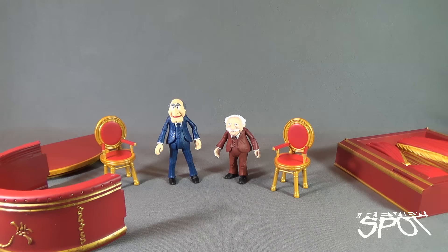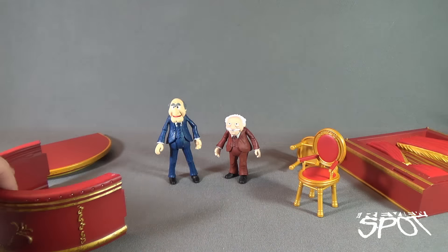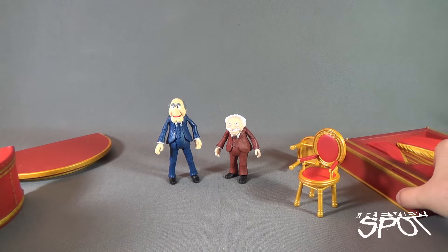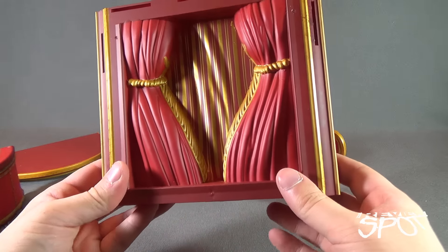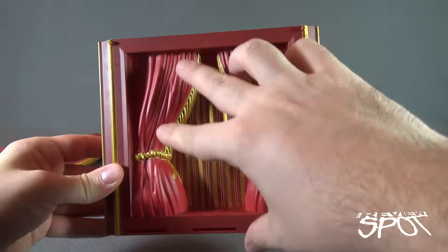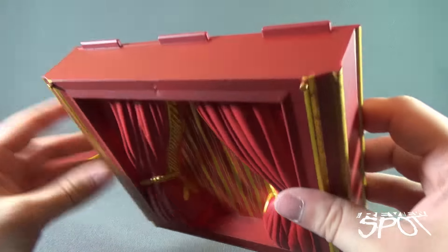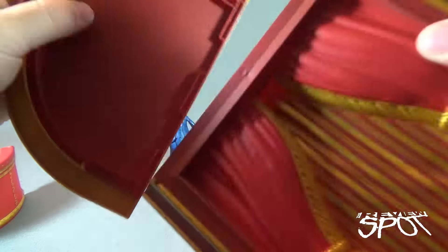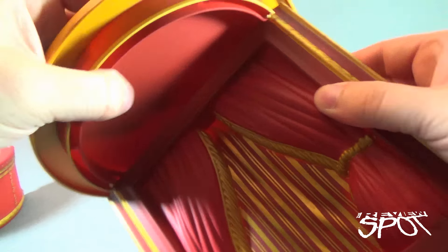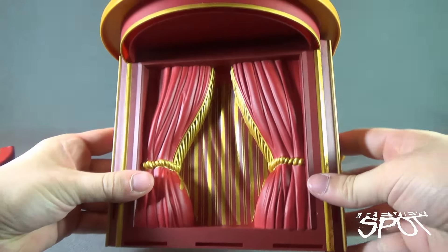Getting them out of the packaging, the balcony hecklers will require a little bit of assembly. Move the chairs to the side. Take the back area — the piece that has the curtains — and make sure the curtains are sticking up, with the bigger curtains running along the top and the tied-off area further to the bottom. There are a couple of little ledges; go ahead and take that piece and line it up to the top of the balcony. It's very easy to line it up.